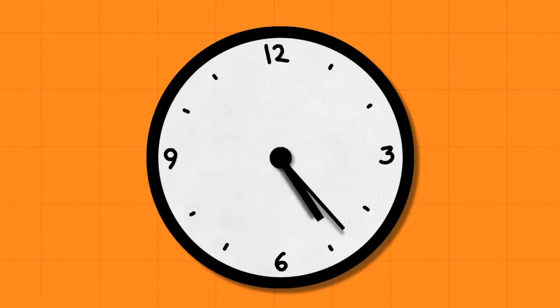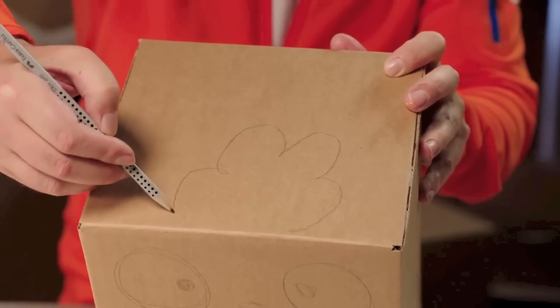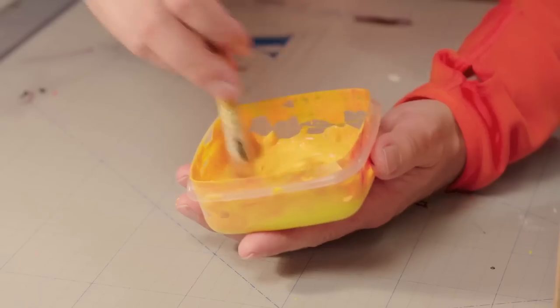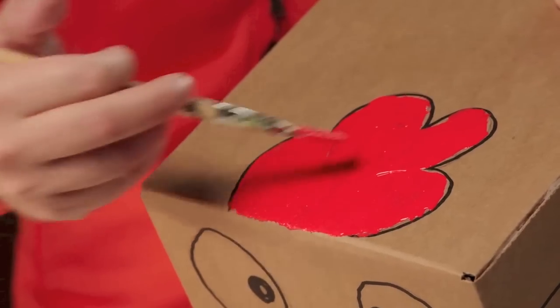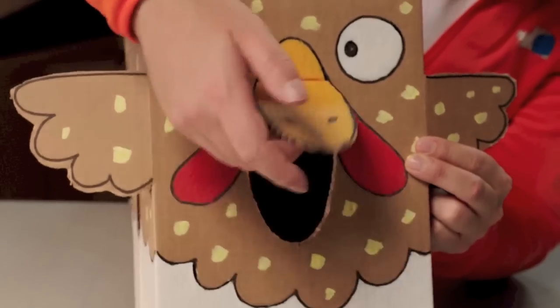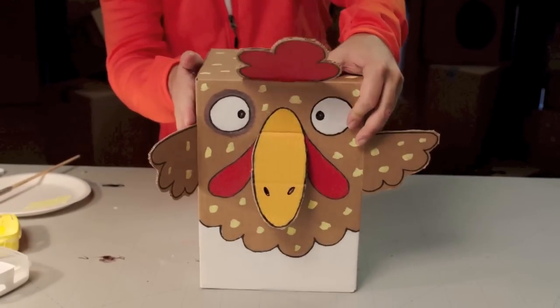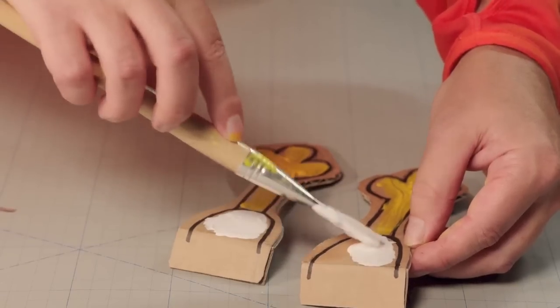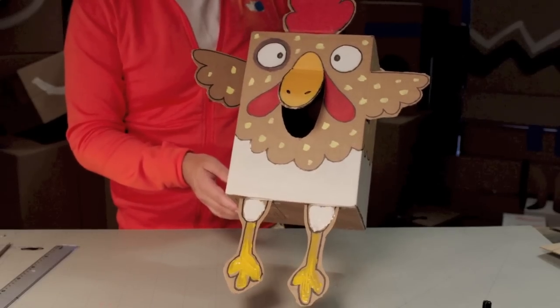Let's watch it again. First, draw the chicken on the box, one side at a time — first with pencil, then with marker pen. Then paint the chicken in whatever colors you like. Next, cut and fold out the chicken parts. Finally, make and glue on the legs. And the chicken is done.